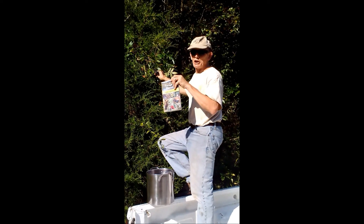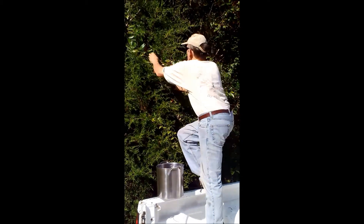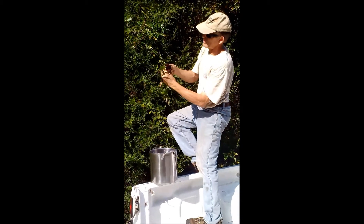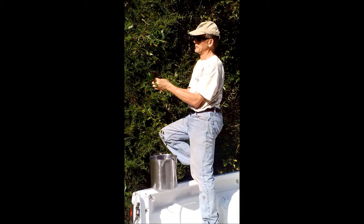Samuel Thayer's got me going again. His Forager's Harvest book is lots of fun. Now, it's sumac — staghorn sumac, not poison sumac. This grows commonly, with beautiful purple clumps of little berries.